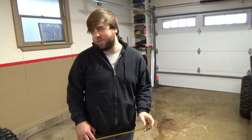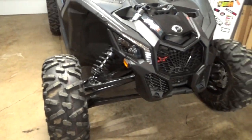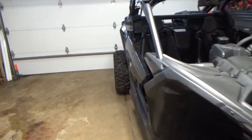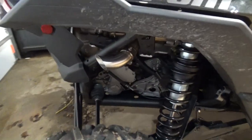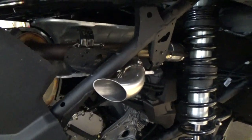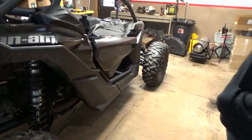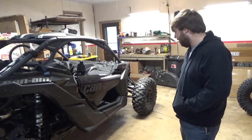Alright guys, we're back with some more Can-Am content. Got some upgrades for it, building up a little file here. First thing - you guys probably already saw - we did the EVO shocker exhaust, the cat bypass cutout. Really happy with that so far. Haven't got to ride it yet but we've kind of been planning this build for a little bit, stockpiling some stuff, saving up money, and just going to do a few things first before I even ride it.